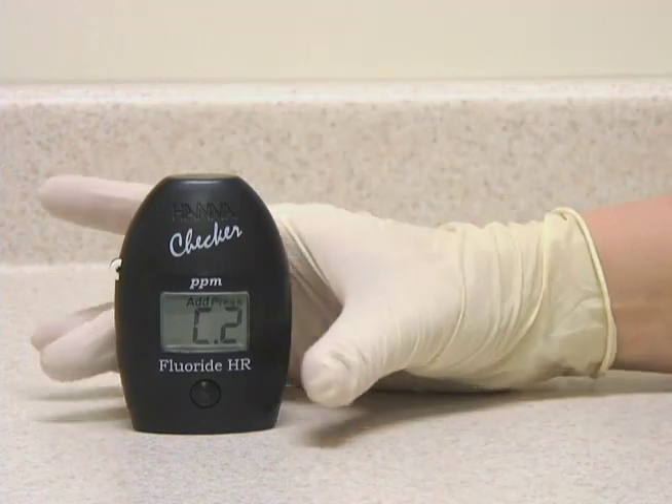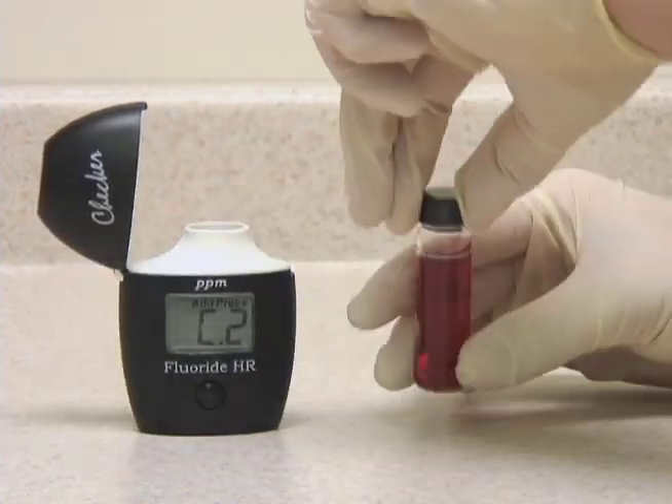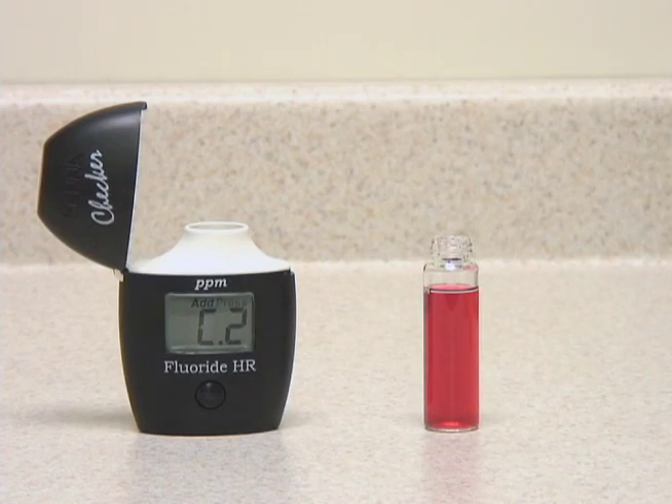Now that the meter displays C2, we're ready to add our sample. We're going to take the other included syringe and add exactly one milliliter of our sample.